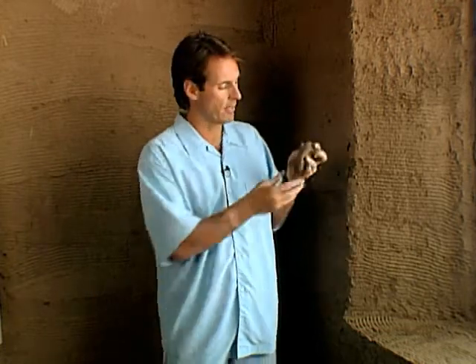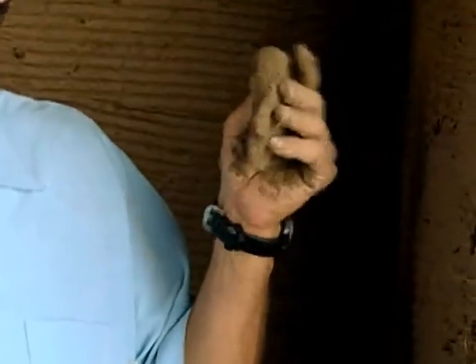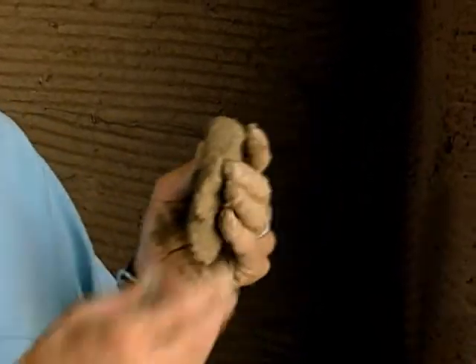Traditionally, people have used cement plaster, but the plaster of choice these days is earthen plaster. This is a clay that we got out of a local riverbed, and it's mixed with sand, ground straw, and water. It has a great consistency — very sticky. The whole idea of this plaster is that, unlike cement, it's very permeable. Gas and water can exit through the walls so that the wall stays nice and dry, and we don't have any condensation or mold occurring in the wall.